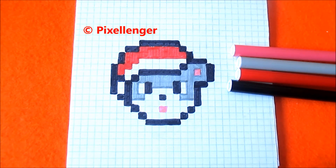That's all. I finished my drawing. It's a very nice and very cute mouse, very simple and small pixel art picture.